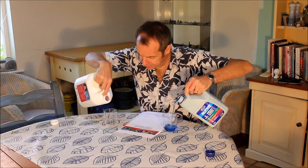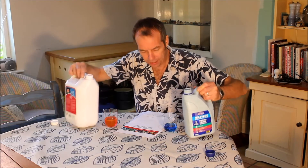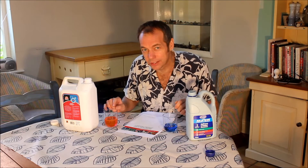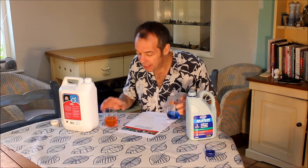These two products are both anti-freeze, and they are not the same. The difference is subtle - you'll have to look closely - but this one is blue, and this one is pink. And the difference is not just in color; they are chemically different, these two anti-freezes.